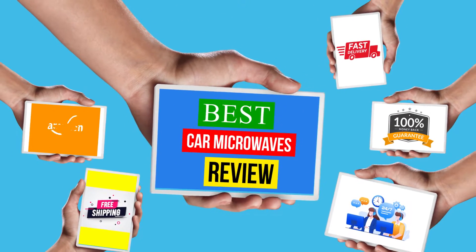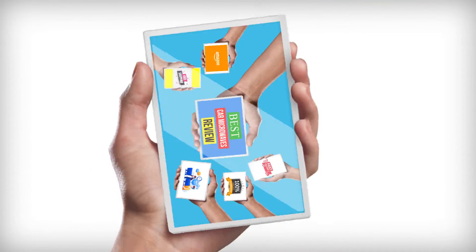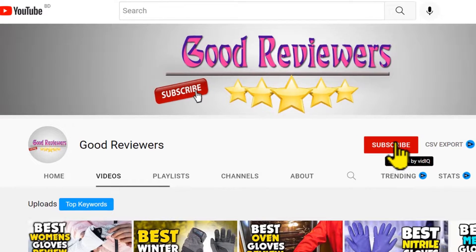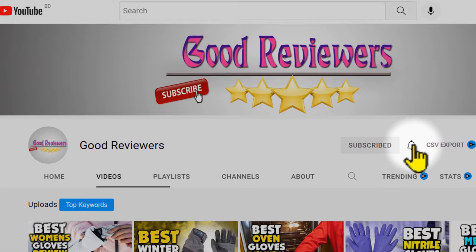Hello viewers, welcome to another great video for the top 5 best car microwaves review right now. Subscribe to the channel if you're new and turn on notifications so that you never miss a new video.